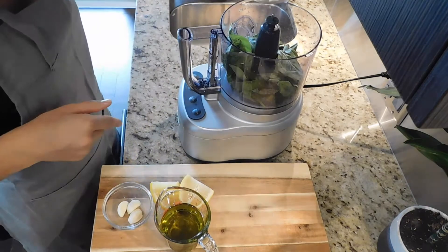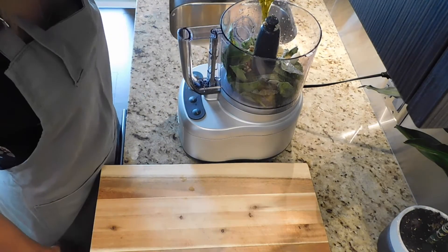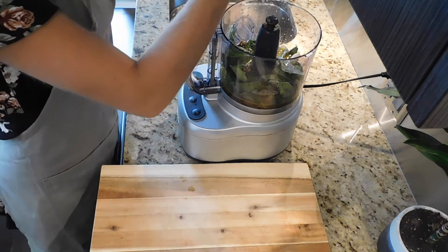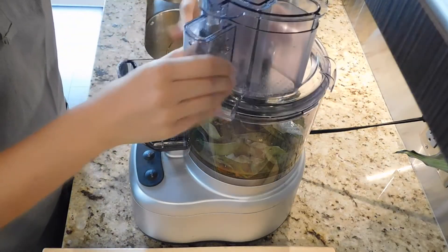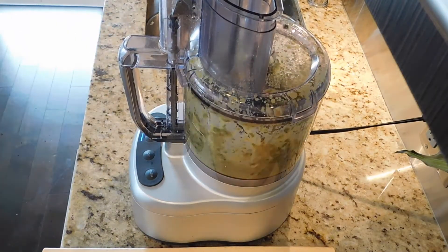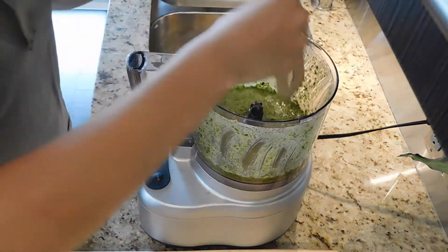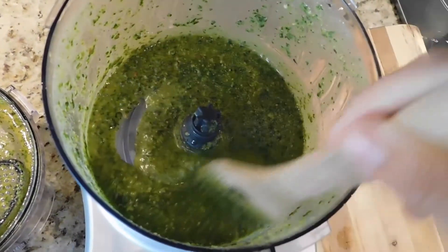Add all of your ingredients right into the food processor. Now give it a mix on low for about two minutes. There we go!